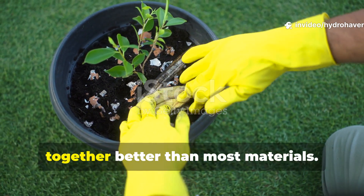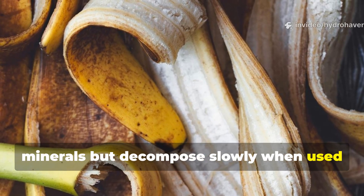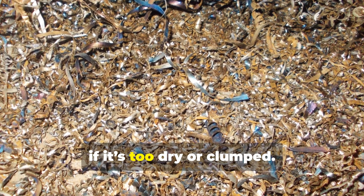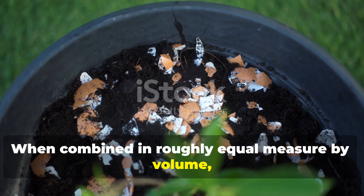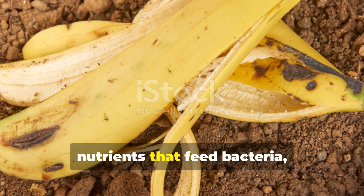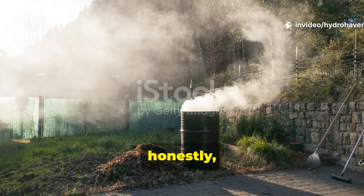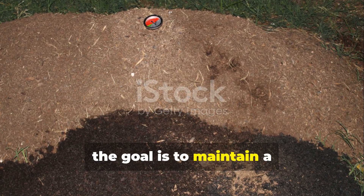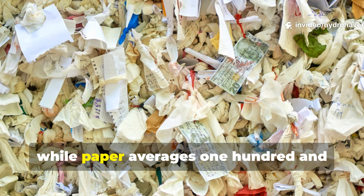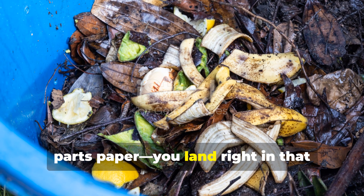Why do banana peels and paper work together better than most materials? The secret lies in the chemical balance between the two. Banana peels are high in nitrogen and minerals but decompose slowly when used alone because their texture retains moisture and limits airflow. Paper, on the other hand, is high in carbon but breaks down poorly if it's too dry or clumped. When combined in roughly equal measure by volume, each material offsets the other's weaknesses. In compost science, the goal is to maintain a carbon-to-nitrogen ratio around 25:1 to 30:1. Banana peels sit around 12:1, while paper averages 150:1. When you mix them in a 1:3 ratio — one part banana peels to about three parts paper — you land right in that microbial sweet spot.